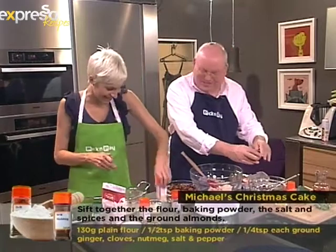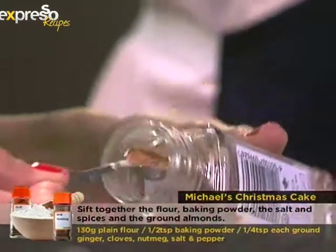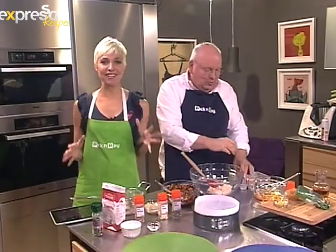We'd freeze it for about six months and eat it very sparingly. This morning we had a request from Annie about a non-fruited cake — she said she's desperate because her boss doesn't eat fruit.